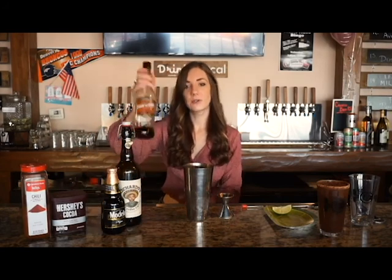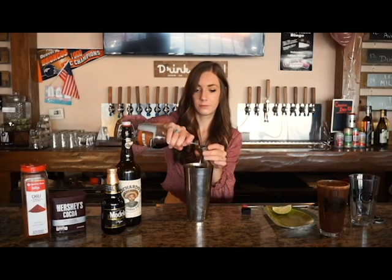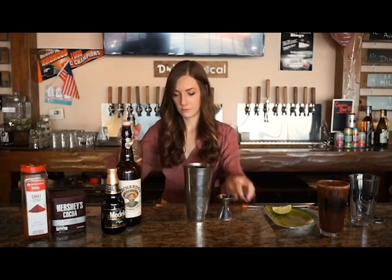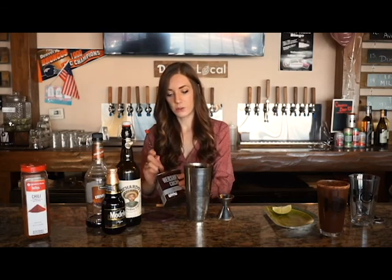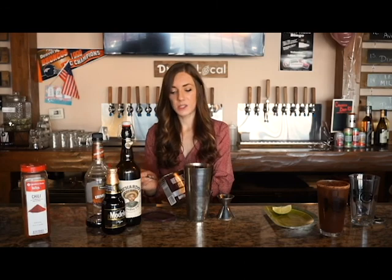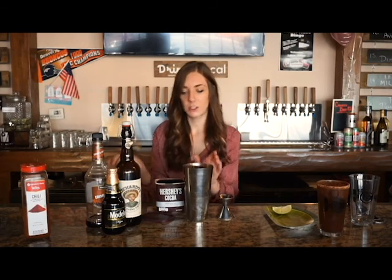Then you are going to add half an ounce of your creme de cacao. You're going to do one teaspoon of your cocoa powder. A bar spoon is about a teaspoon — you can use measuring spoons as well, or if you just want to use a regular spoon, you're going to do about three quarters. This really depends on how much chocolate you want in your cocktail. One teaspoon seems to be just about right. It will be a little bit chocolatey, so add less if you want, or more if you prefer. We are going to dump that right into our shaker.